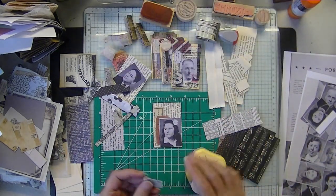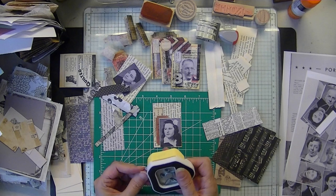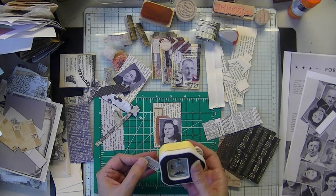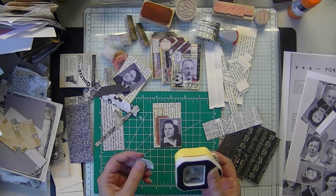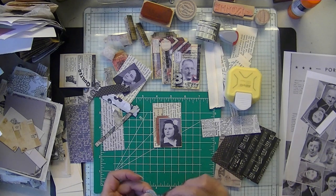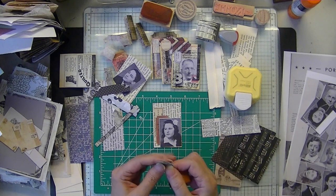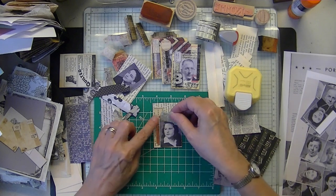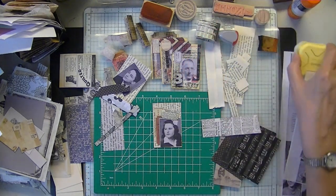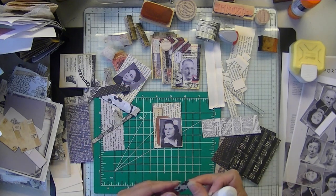Corners on there. Some ink on my sponge here. I was trying to layer these up as much as possible and do a little stamping.